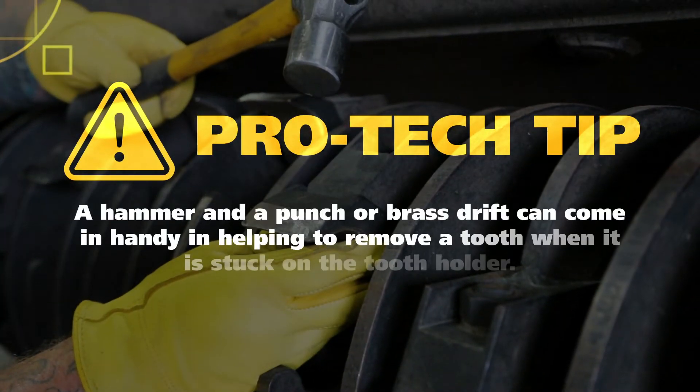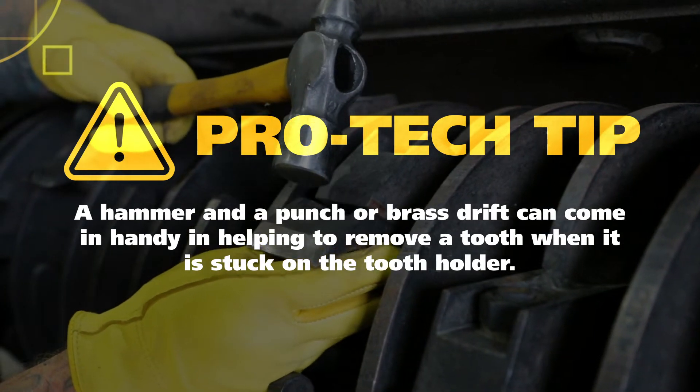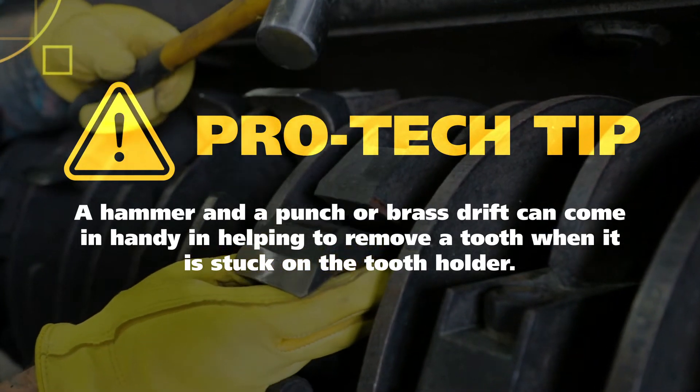Pro-Tech Tip: A hammer and a punch or brass drift can come in handy in helping to remove a tooth when it is stuck on the tooth holder.